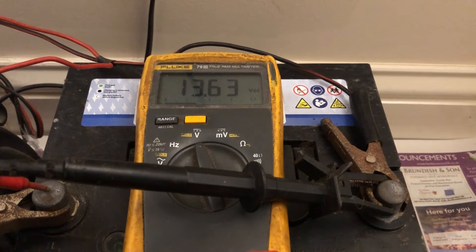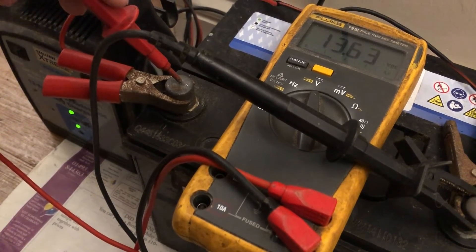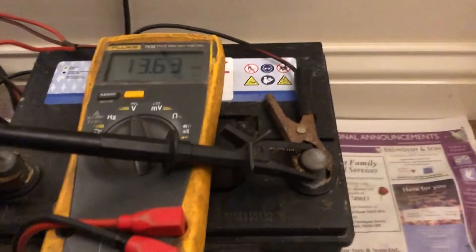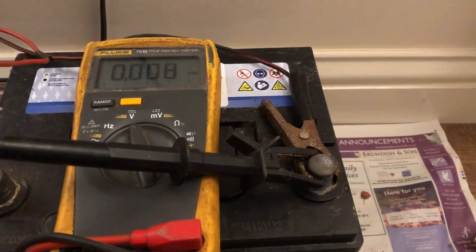I'll now put the charger on and turn it on. You can see the green lights on the charger have kicked in — it's fully charged, so it won't be putting much voltage in. But you can see it's now gone up to 13.63 volts. Car alternators will put up to about 14.5 volts, and solar panels will put up to around 18 volts, so you can clearly see whether charging is happening or not.